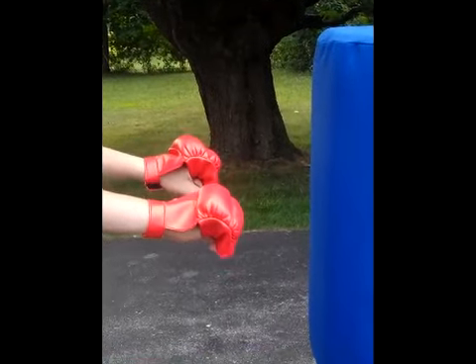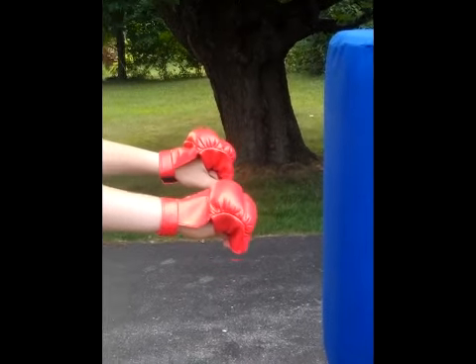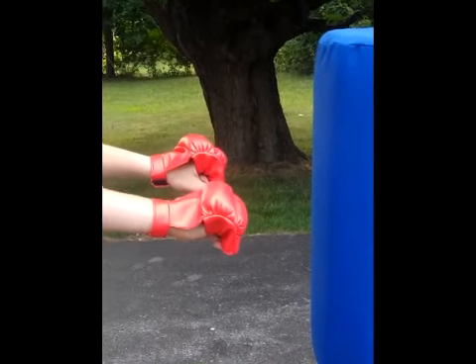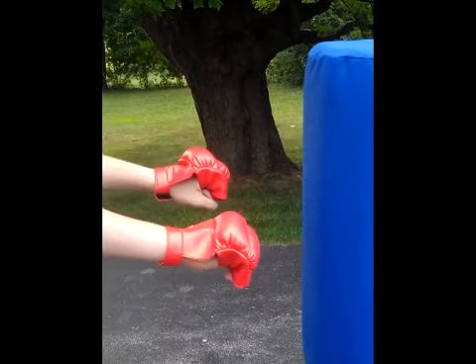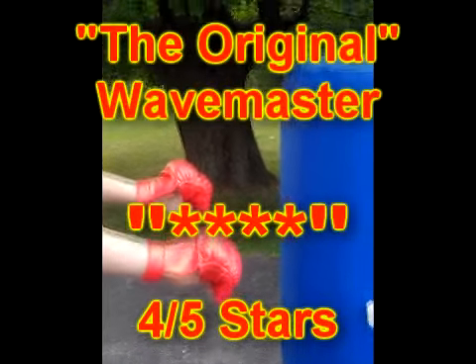I do recommend wearing gloves or some sort of knuckle protection when you're hitting this bag. It does have a tendency to chafe up your knuckles a little bit if you don't have them protected.